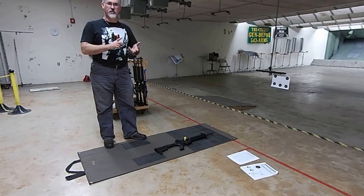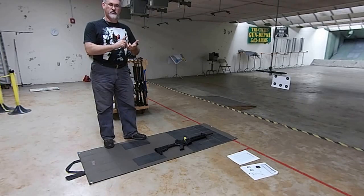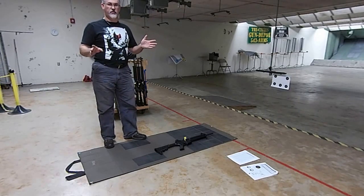Chamber flags in the guns, magazines out, muzzle in a safe direction. You know the safe drills: muzzle in a safe direction, finger off the trigger, unloaded until ready to use. None of that stuff has changed for you guys.